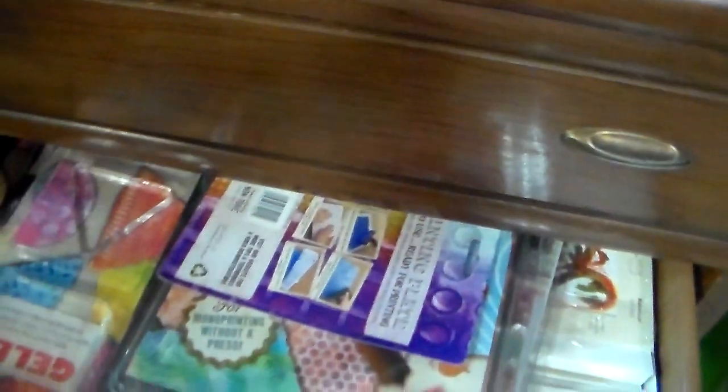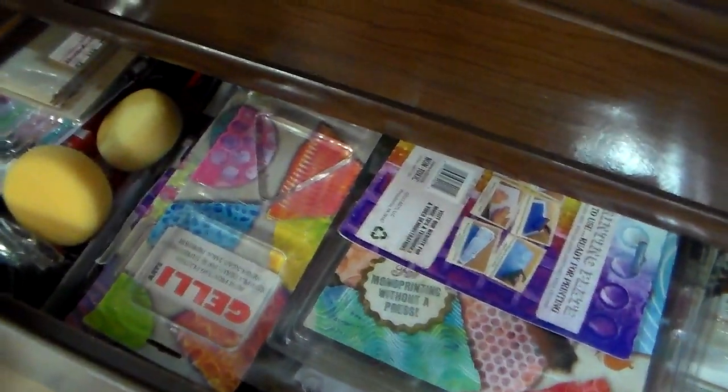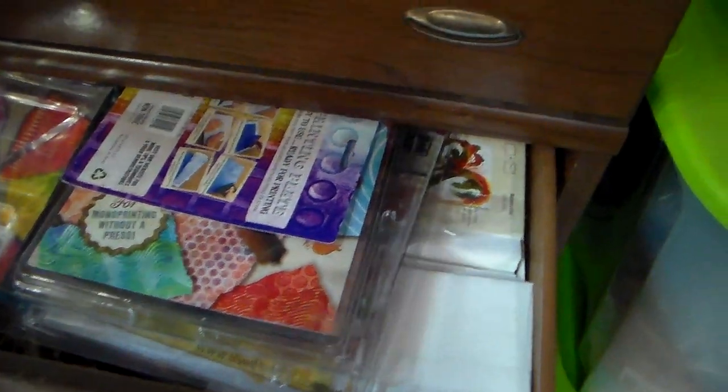This is my excessive jelly print drawer. I keep my jelly plates, jelly tools, some extra acrylic paints, watercolor cards, printmaking cards — it is a bit excessive.